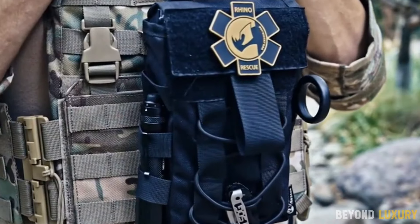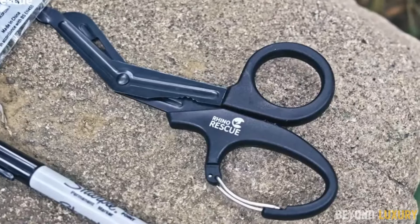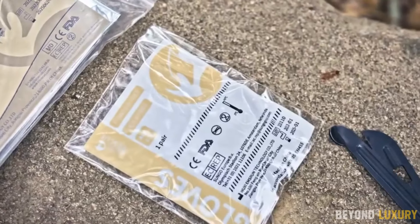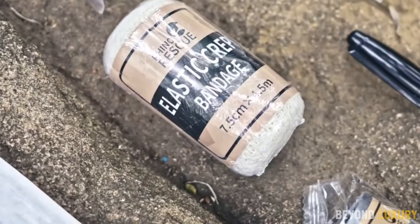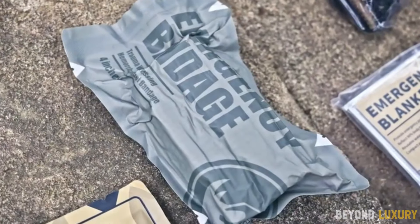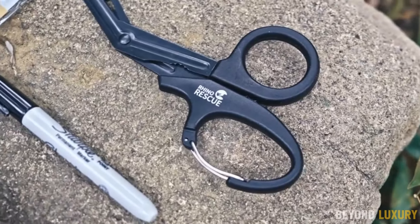When it comes to bleed control kits, virtually no other IFAC on the market can keep pace with the small but mighty Rhino QF-001 bleed control kit. This kit features a quick pull-out panel designed for easy one-handed access to essential medical supplies — from a tourniquet to nitrile gloves — and is fully equipped for handling CPR, major bleeding, and bone injuries.